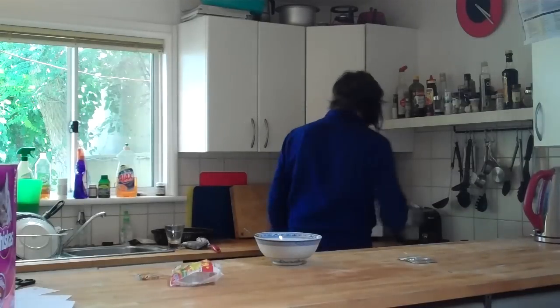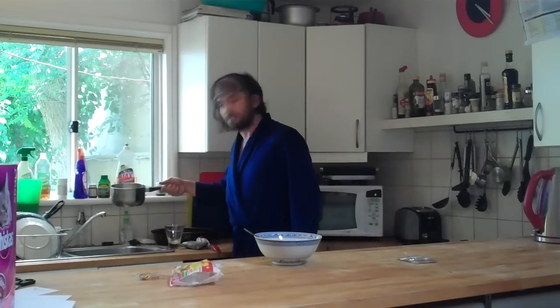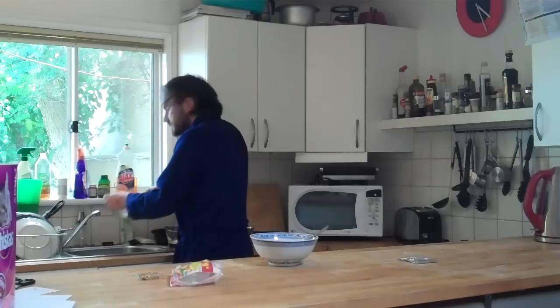Take them off the heat. Take the pot over to the sink and pour the noodles into the strainer. I like to give it a little shake to get rid of the excess moisture.